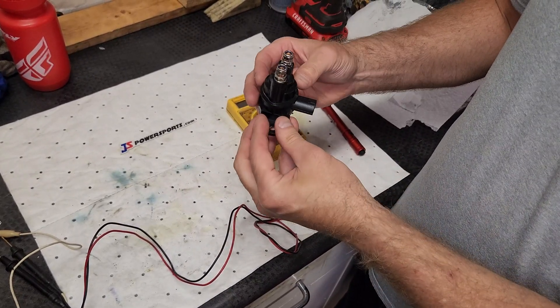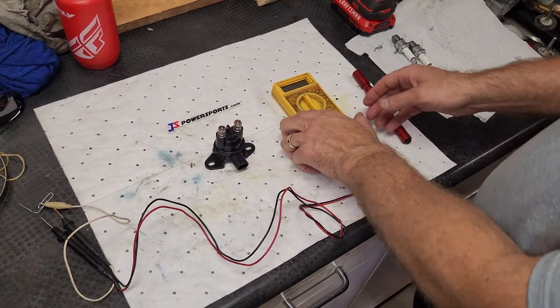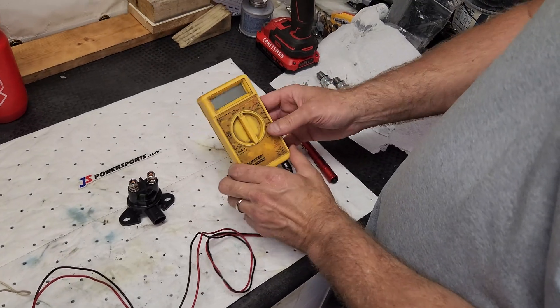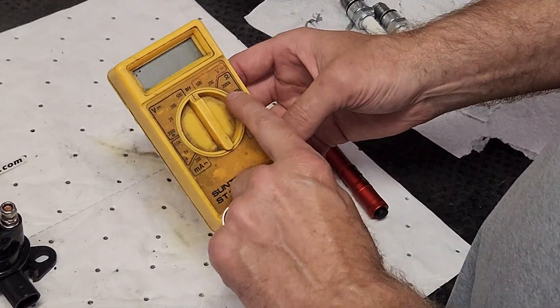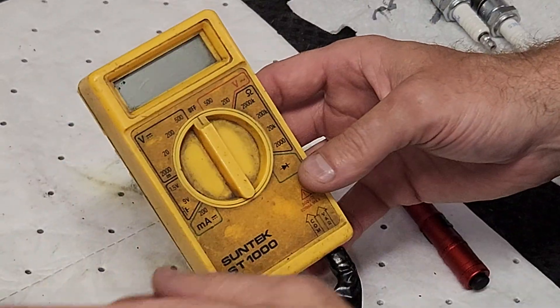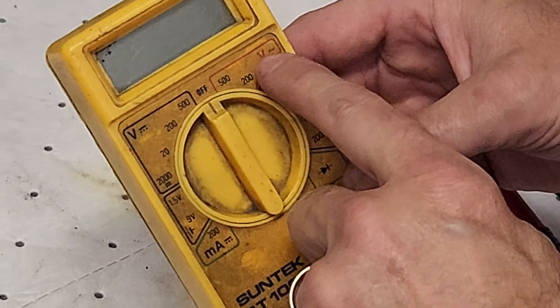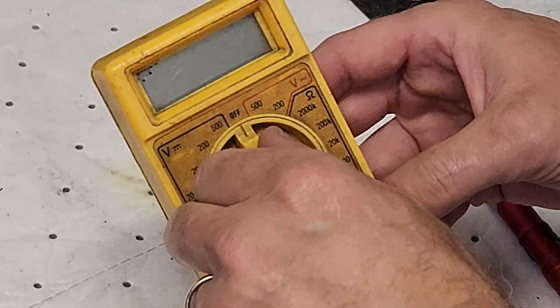This is the actual solenoid used in the Kawasaki jet skis. To test it, I'm going to use a multimeter — it has different buttons, selectors, numbers, and symbols. If you don't know how to use one, get a friend to help. This is DC current, this is AC — you can't test on AC. We need a DC 20-volt circuit.